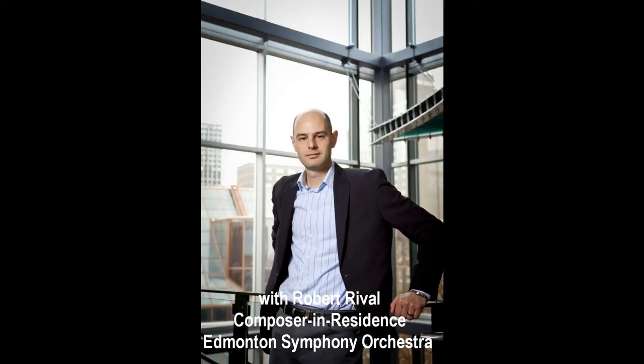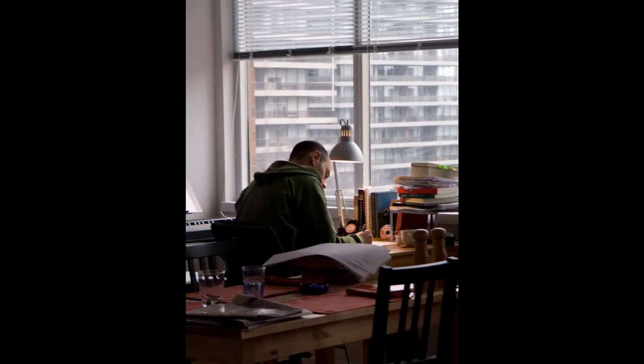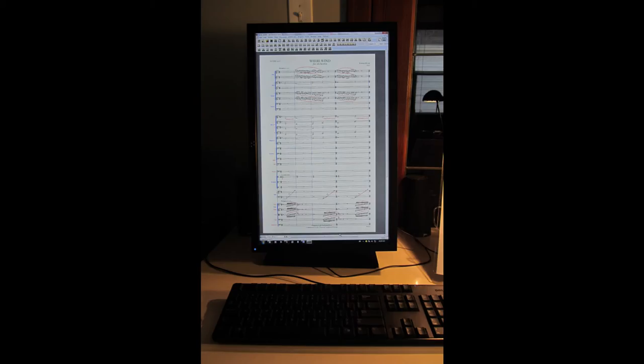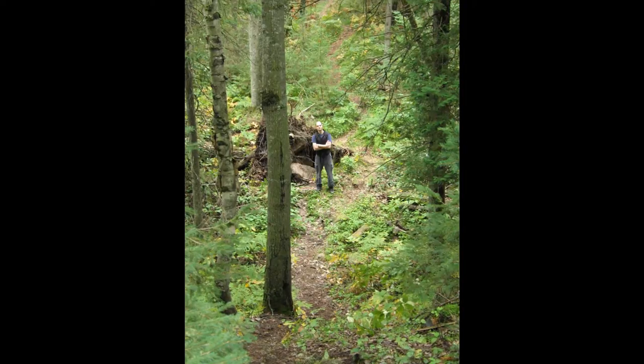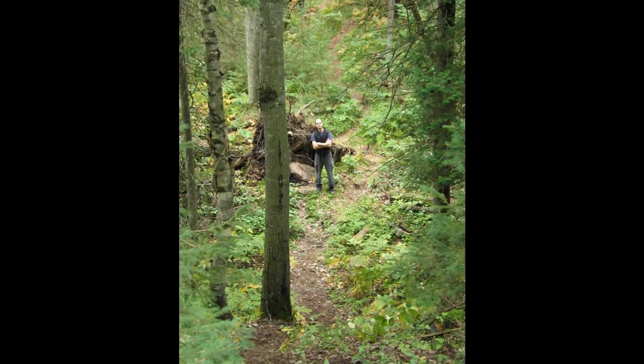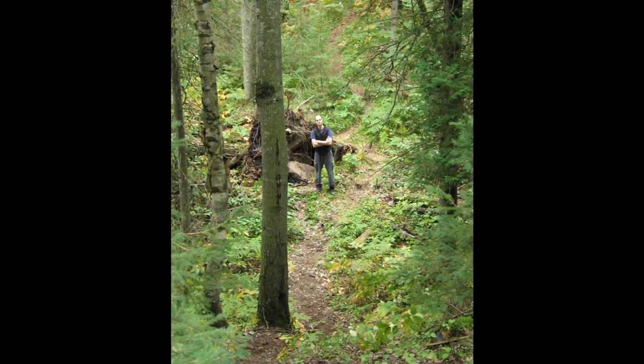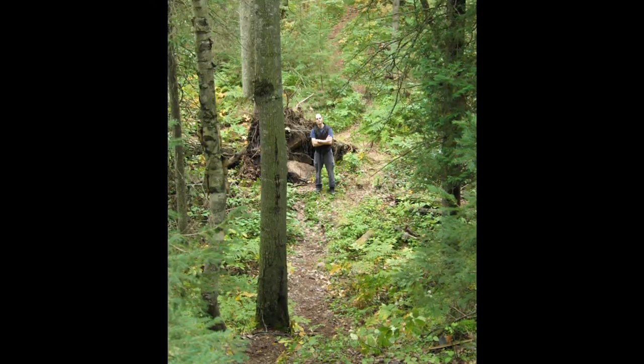I often get asked how I compose a new piece. Do I improvise at the piano? Do I hear it in my head? Do I write it down with pencil and paper? Do I work at a computer? Do I start with a melody? Do I know the structure of the piece from the outset? Do I go for walks in the woods with a sketchbook, like Beethoven? The answer is that I do all these things, though each piece is different and requires different tools. There are certain elements in my working methods that now seem consistent.